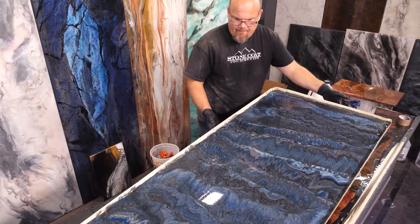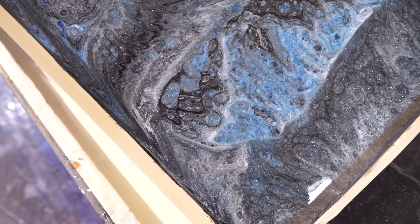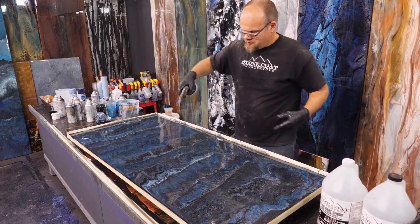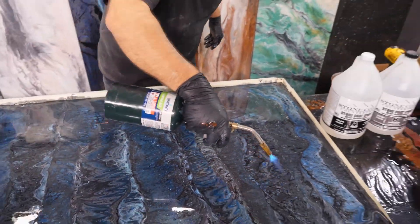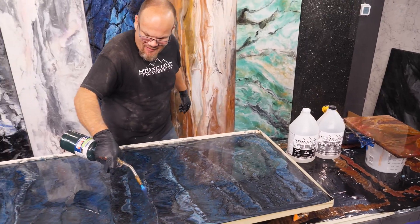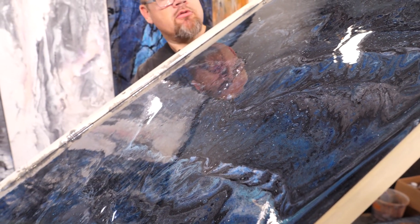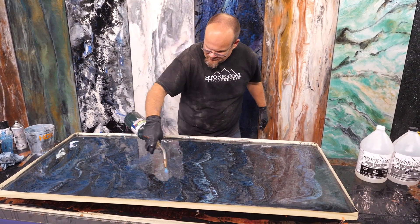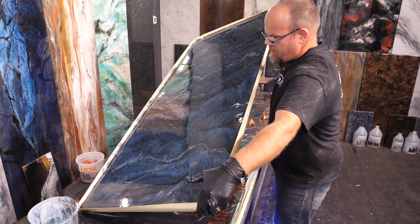By utilizing the heat gun and also gravity to tilt this board, it creates organic movement and realism when mimicking stone. By torching right here in the middle I'm going to make this move more than the rest of it — you can really paint with heat and tilting. I'm going to heat the middle and this corner up and start working it back in.